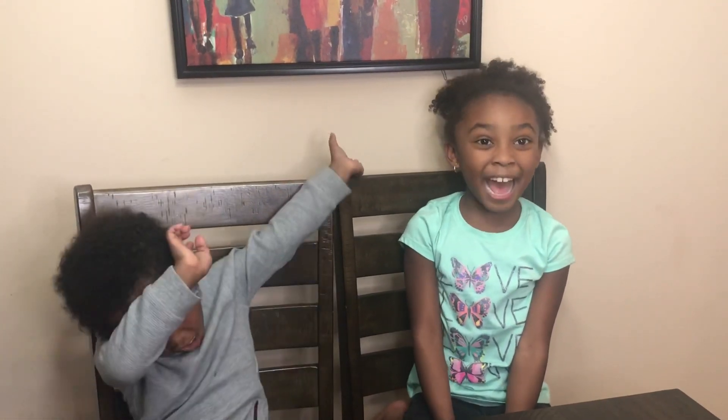Hey guys, welcome to Something To Do. My name's Karis. My name's James. And today it's Science Night!